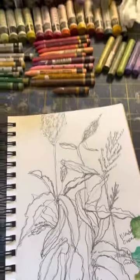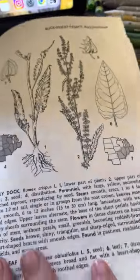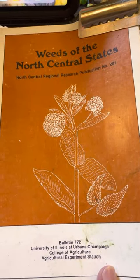Hello. So today we're drawing some weeds. This is my inspiration, Curly Dock. It's from the book Weeds of the North Central States.